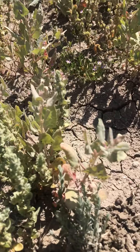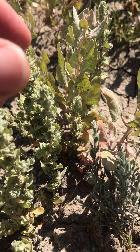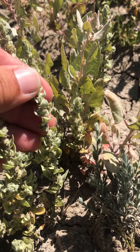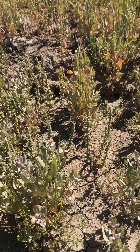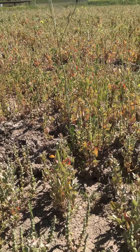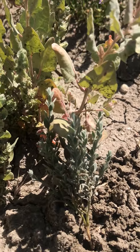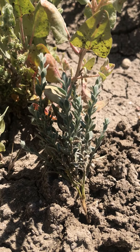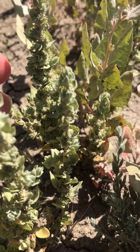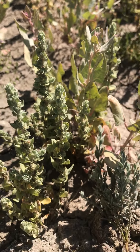This is the San Jacinto Valley Crownscale, Atriplex coronata var. notatior, and I'm just showing you the habitat that it's in. I also want to note a plant next to it, Cressa truxulensis. It looks very similar to the Atriplex from a distance.